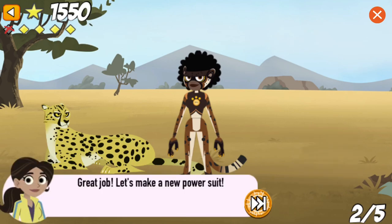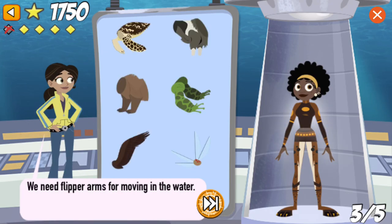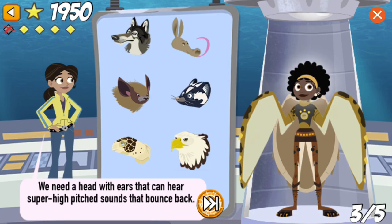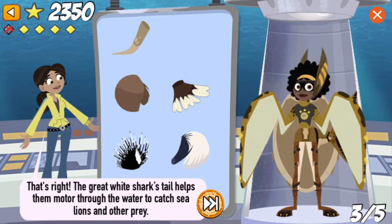Great job! Let's make a new power suit! We need long, light legs for running fast. That's right! The cheetah's legs power him across the savannah at 72 miles per hour. We need flipper arms for moving in the water. That's right! The sea turtle flaps its flippers like a bird to fly through the water. We need a head with ears that can hear super high-pitched sounds that bounce back. That's right! Bats use echolocation to find their way around and locate prey in the dark. This tail we're looking for is sleek and powerful for swimming fast through the water. That's right! The gray-white shark's tail is important in helping them motor through the water to catch sea lions and other prey.